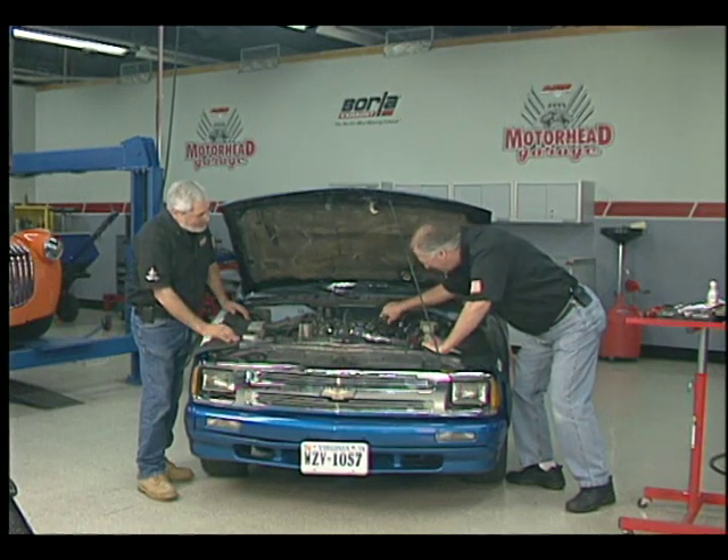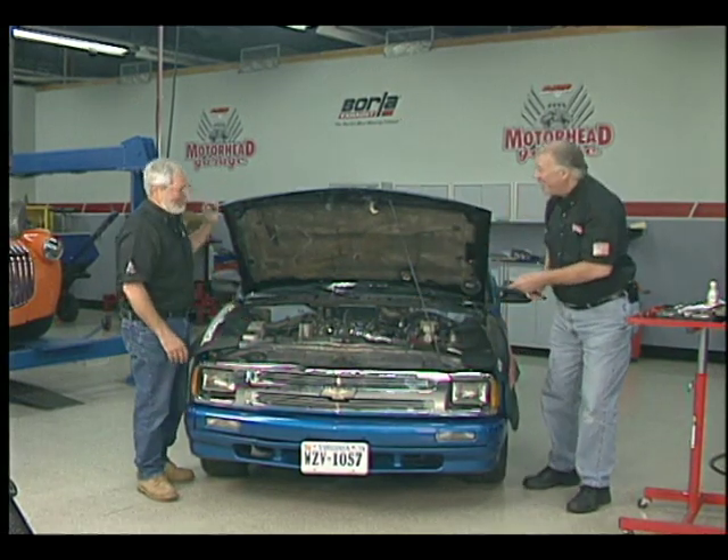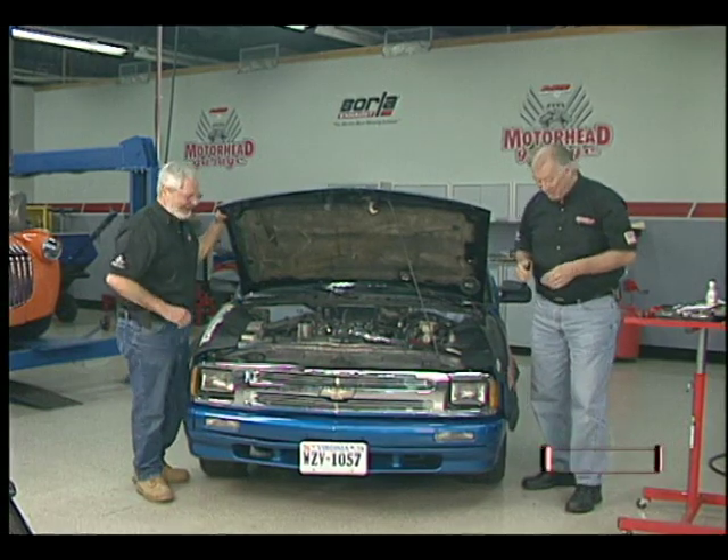You really like those little rubber hoses, don't you? They're a lifesaver, buddy, and you know it. Hey, welcome back to Motorhead Garage.